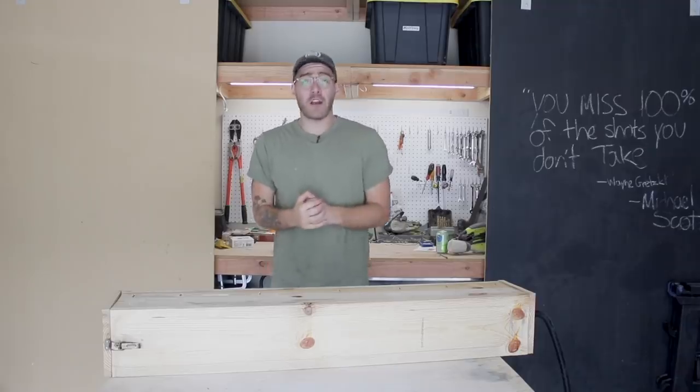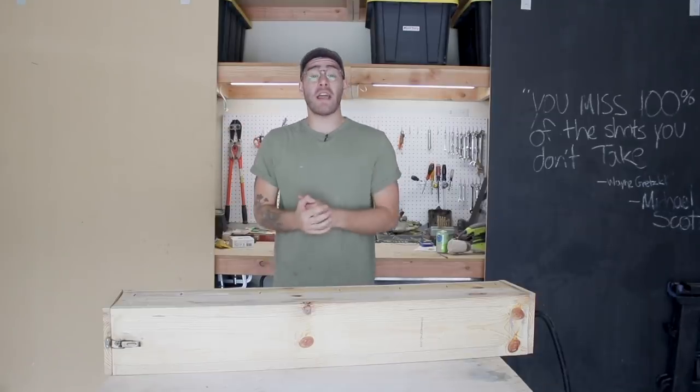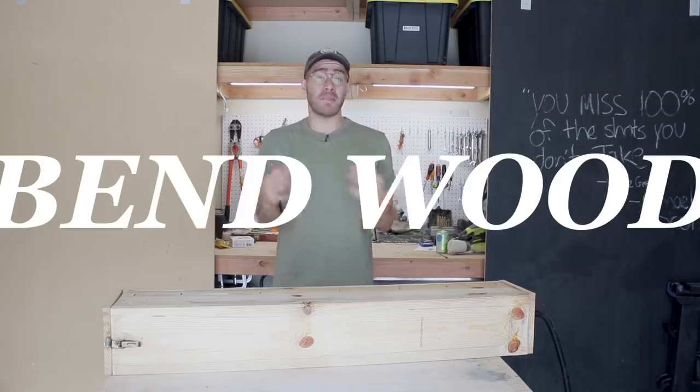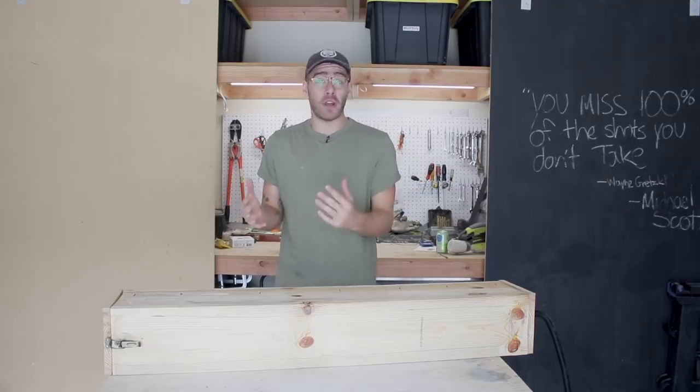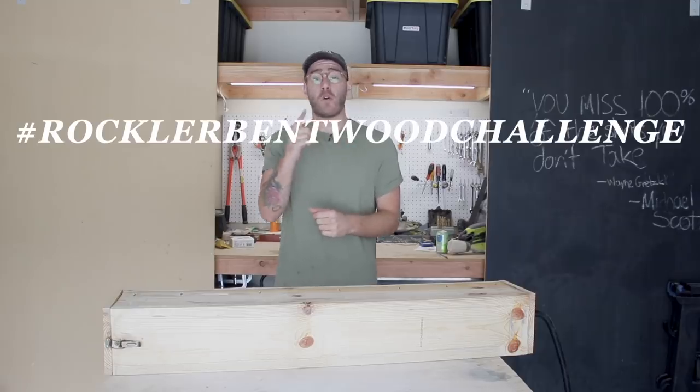Today's video is my contribution to the Rockler Bentwood Challenge, which is being hosted by the Modern Maker Podcast. That's my podcast that I do with Ben Ueda from Homemade Modern and Chris Salamone from Four Eyes Furniture. The official launch is now and the challenge is open until October 31st, and the cool part is there's really only one rule: just build a project incorporating bent wood in some way and submit it on Instagram using the hashtag Rockler Bentwood Challenge.